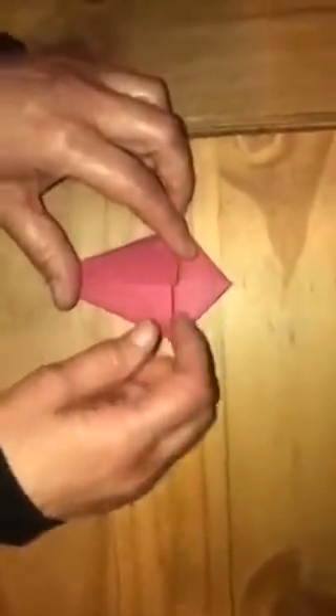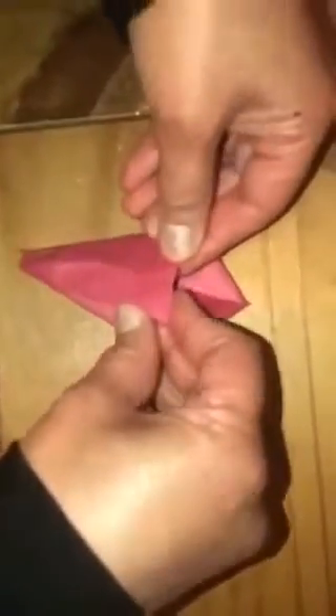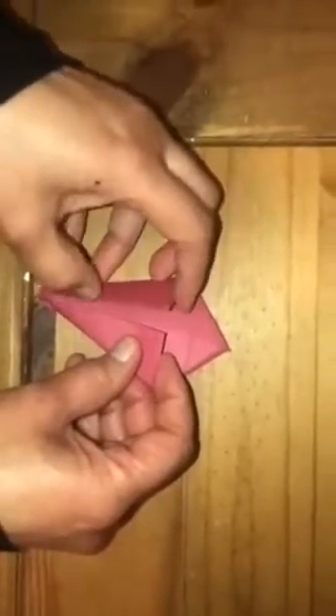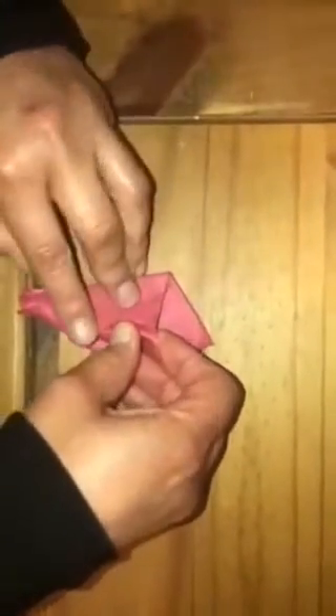This one is slightly shorter than the other, so the shorter one will be inserted into the slightly longer one. Do it really carefully so it doesn't snap. Once it's secure, just press it down. Then do the other side as well — these two sides are the same, so it doesn't matter which one goes where. Once that's in, secure it and push it down.